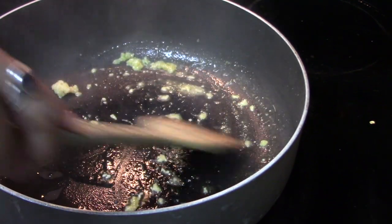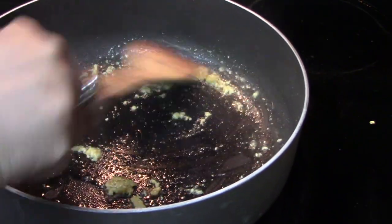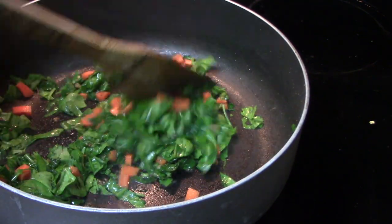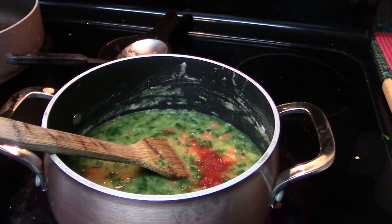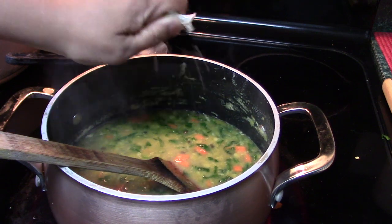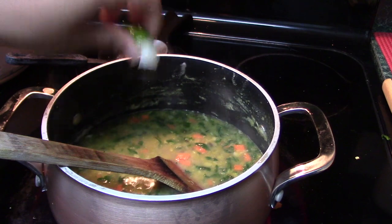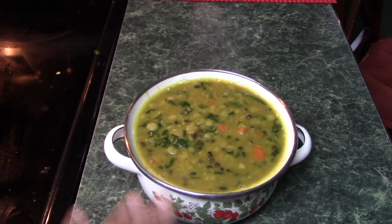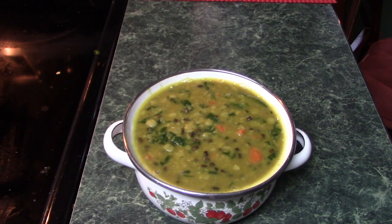In a pan I have taken around one teaspoon of oil, added a little bit of mustard seeds, then a little bit of ginger garlic paste. As you can see there is very little oil in it. Then I mix in all the veggies and add them to the lentil. I squeeze some lime for flavor and that's it — my lentil soup is ready. You can also add some green chilies if you like.